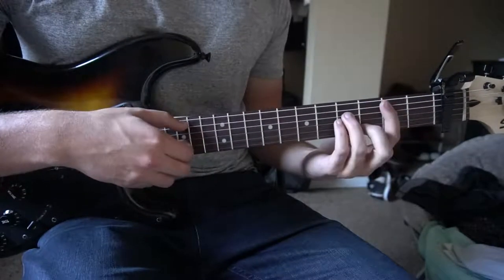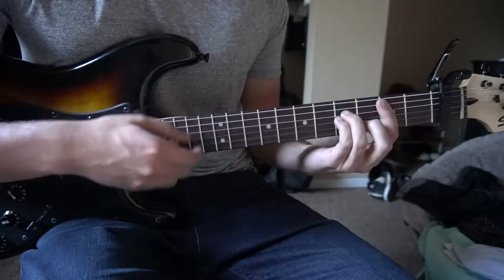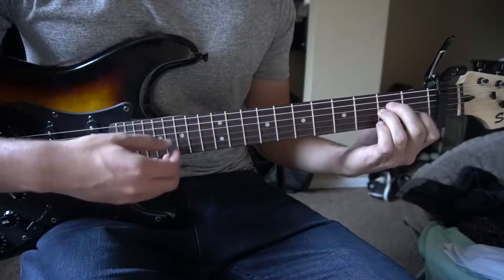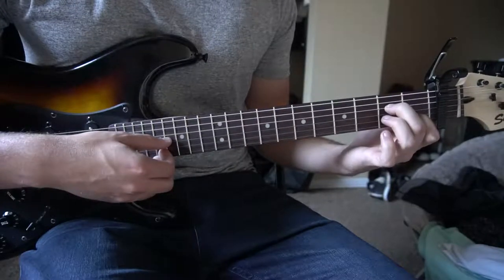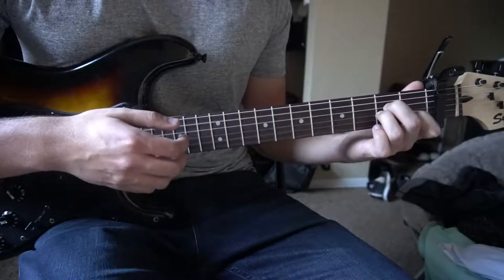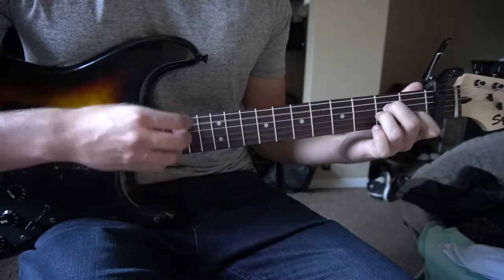Next you go to your B minor chord with the same strumming pattern: pick, down, up, up, down, up. Then we're going to an A minor — index finger on the 1st fret of the B, middle finger on the 2nd fret of the D, ring finger on the 2nd fret of the G. Same strumming pattern: pick, down, up, up, down, up.